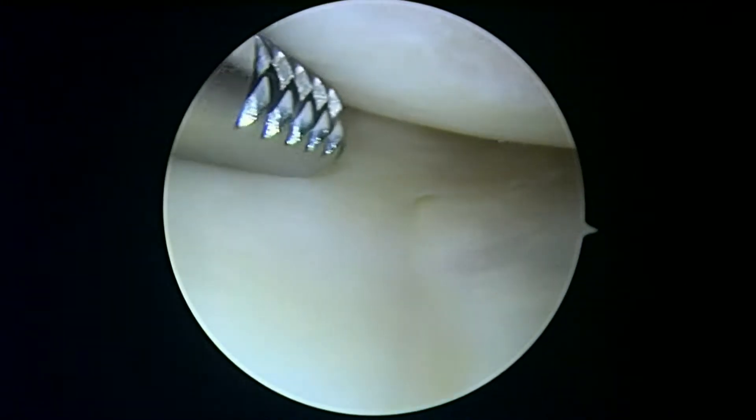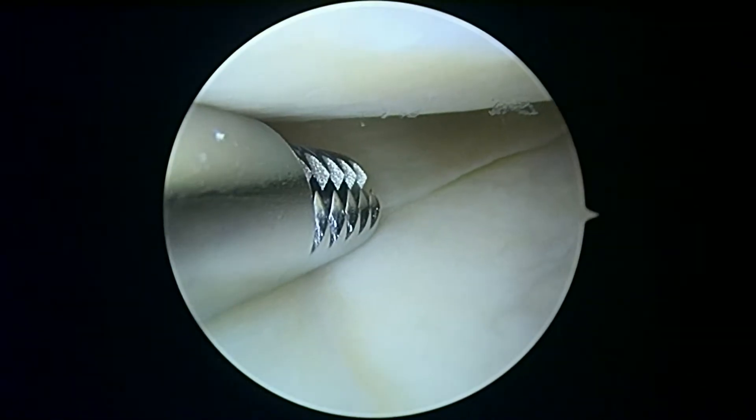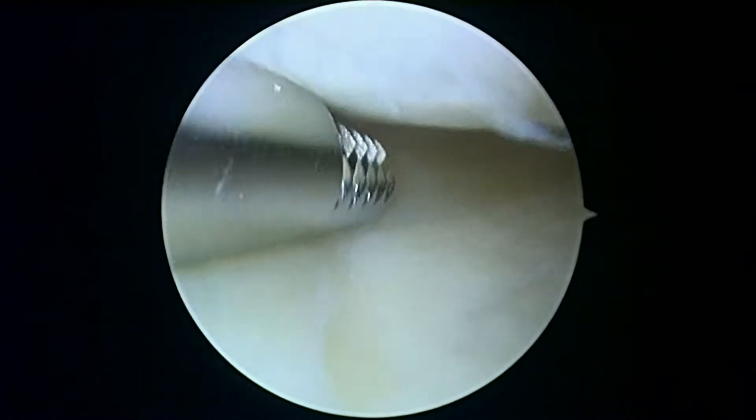As we get to the meniscus, this is really the anterior horn of the medial meniscus — this looks pretty good. As we come around to the body, this looks pretty good too. Hold the camera there. I'm going to straighten your knee and try to get a better look at the posterior horn here.